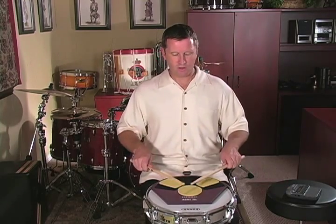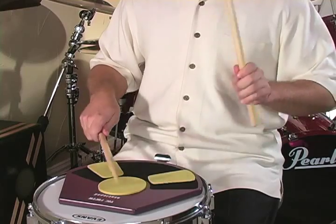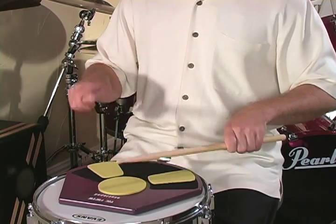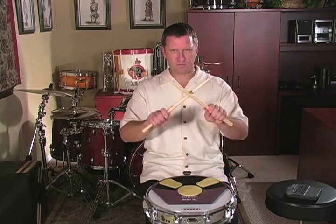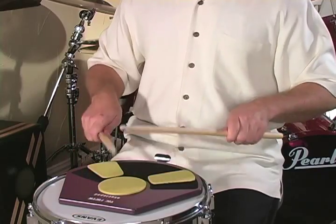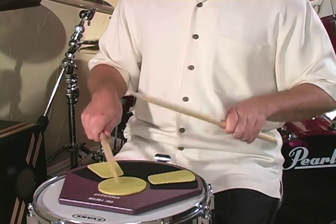One, two, three. Double-double-tap. Double-double-tap. Double-double-pair, adiddle-pair, adiddle-tap. Right, left, right. Left, right, left. Double-double-pair, adiddle-pair, adiddle-double-double-double-tap.